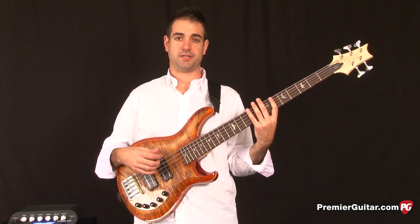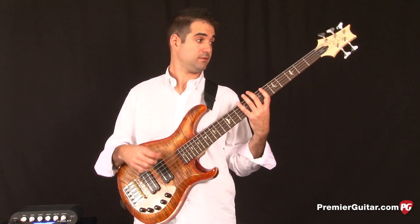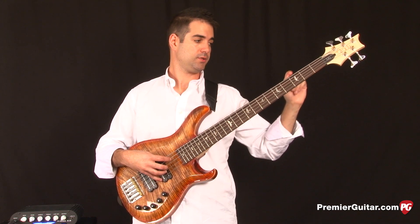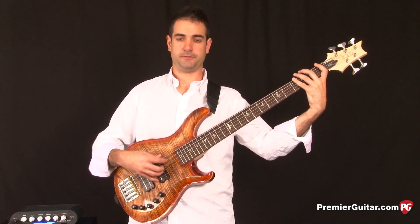One of the most important aspects of a 5-string is having a really solid B string, and the Grainger 5 has a really nice focused low B. I'm going to play the open B string and then the first four frets, just to let you hear the note definition on the Grainger.